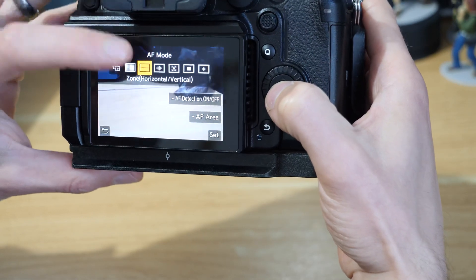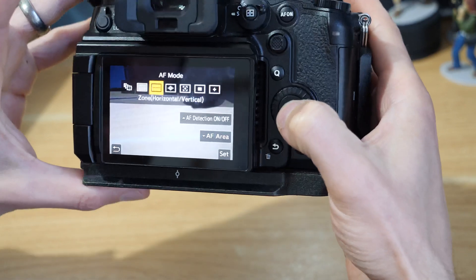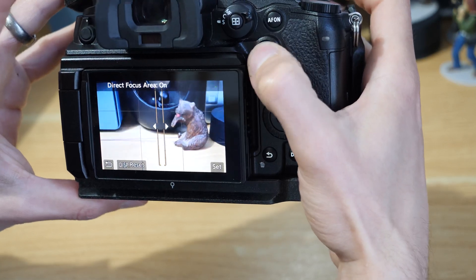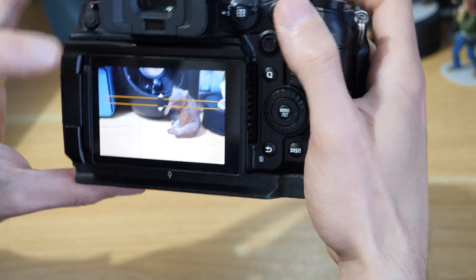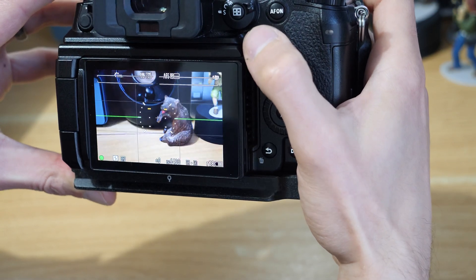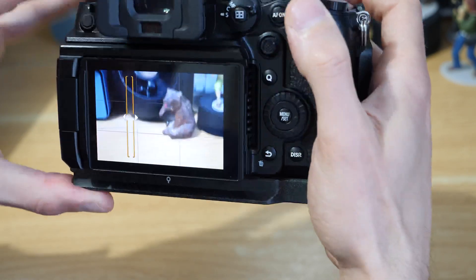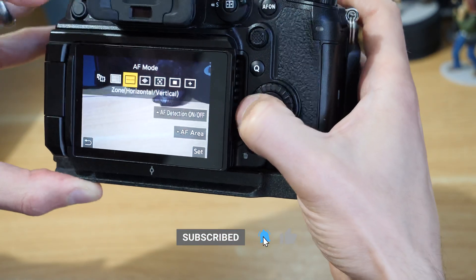Zone horizontal and vertical will be grayed out if you're a video shooter — it's only available in photography. Jumping into that, it's essentially one long strip where you can focus along. If you push down on the joystick and press down, it turns into a horizontal plane that you can move vertically. You can zoom within it and it picks areas to focus on. Clicking down and pressing left or right gives you a vertical plane that can be moved left and right.